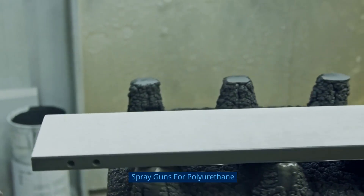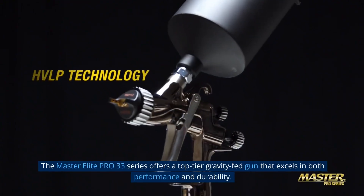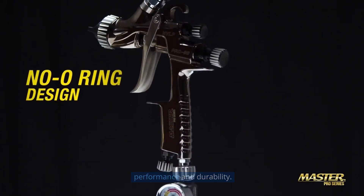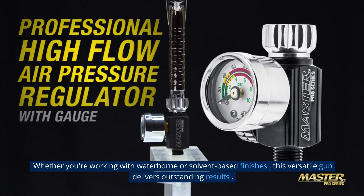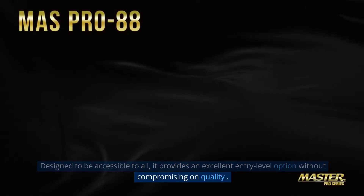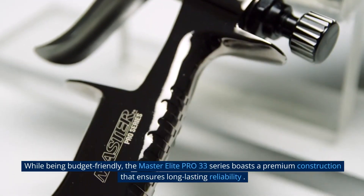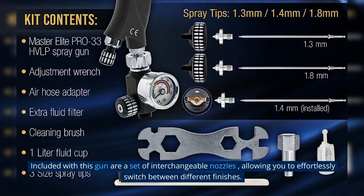Spray guns for polyurethane: The Master Elite Pro 33 Series offers a top-tier gravity-fed gun that excels in both performance and durability. Whether you're working with waterborne or solvent-based finishes, this versatile gun delivers outstanding results. Designed to be accessible to all, it provides an excellent entry-level option without compromising on quality. While being budget-friendly, it boasts a premium construction that ensures long-lasting reliability, and it includes a set of interchangeable nozzles allowing you to effortlessly switch between different finishes.